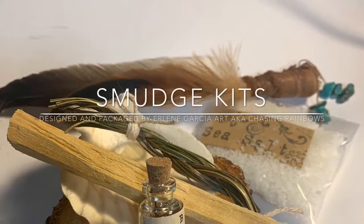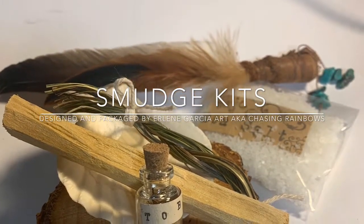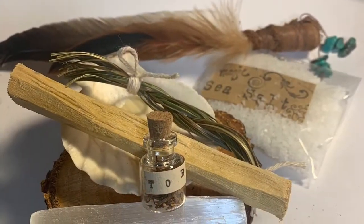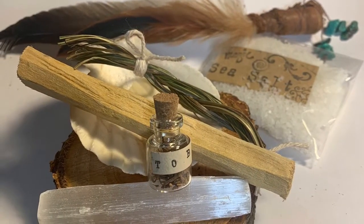Hi everyone, it's Earlene of Earlene Garcia Art and the Hollywood Kearney channel. Today I will be sharing with you how I put together my smudge kits for sale or gift giving and the items that are included.